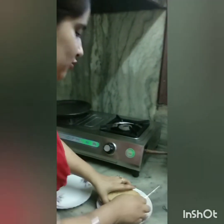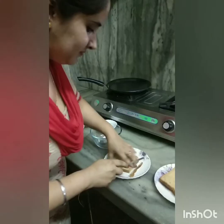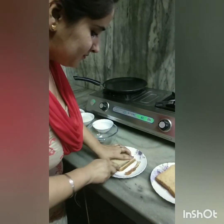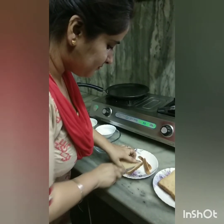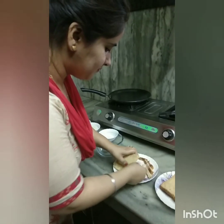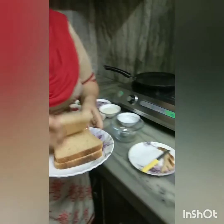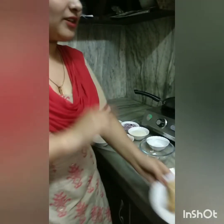First of all, we will trim the edges of the bread. After that, we will make Rava toast.